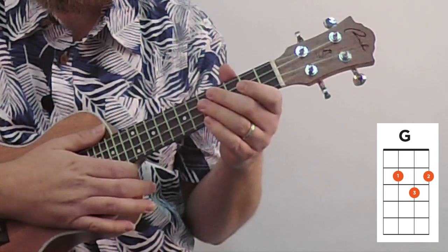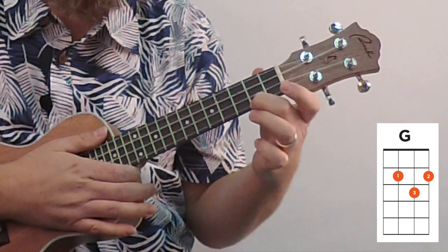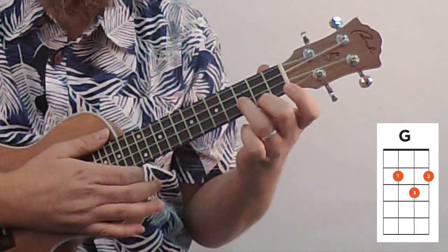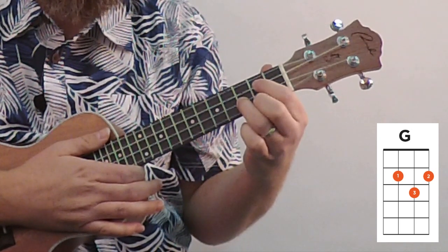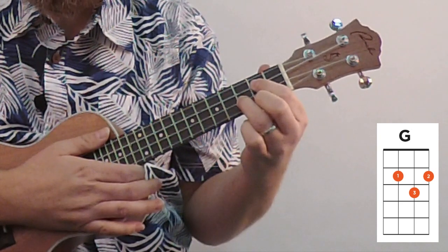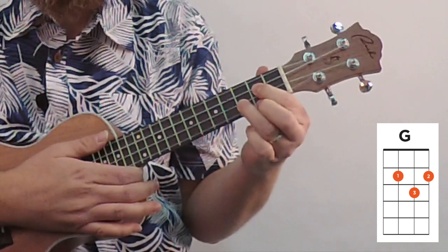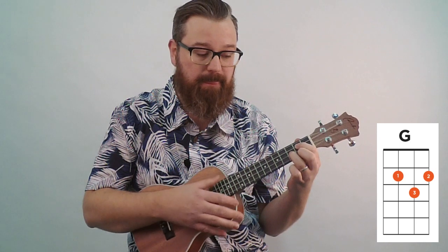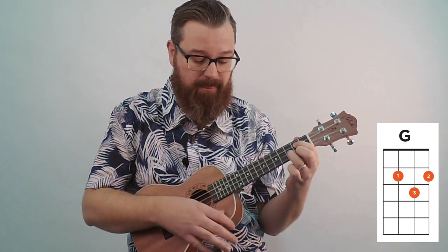Moving on to the G chord. The G chord is going to require us to use three fingers. The middle finger goes on the second fret of the first string. Then you arch your ring finger around, using the very tip, to the third fret of string two. Your first finger curls around onto the second fret of string three. Once your fingers are on there, they'll be leaning down, so push them forward and roll them forward — that allows your finger to come off the string underneath it. If your fingers are laying down, the note might not sound at all, so push your finger forward and you'll start to get the note. This is the G chord.